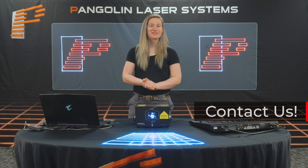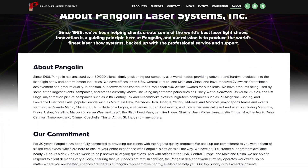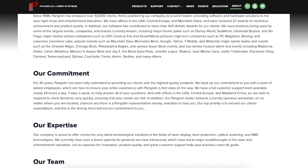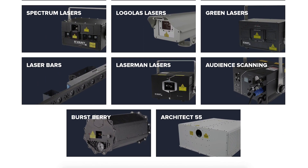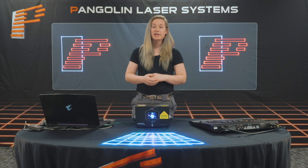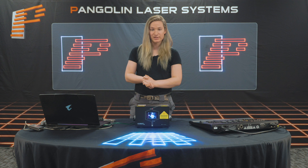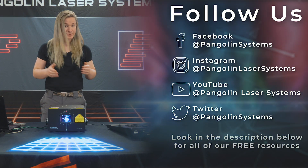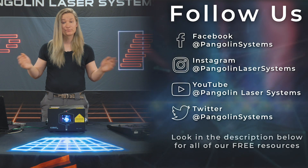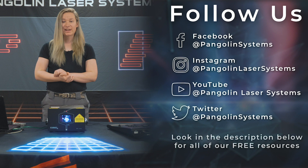We are Pangolin, so if you still need help, feel free to contact us. We've been in business for over 30 years, and elements of our laser systems are used to power over 90% of the world's laser shows. We also offer our own line of lasers together with Quant, and we are working with nearly all laser projector manufacturers worldwide to integrate our control systems. At the end of the day, we'll always give you fair, honest, and real feedback on what type of laser is best for your application, even if it means referring you to another company. On behalf of everyone here at Pangolin Laser Systems, we hope you enjoyed the video. Remember to check out the links below for awesome free resources, as well as to join us on Facebook, YouTube, Instagram, and Twitter. Take care, and we'll see you next time.